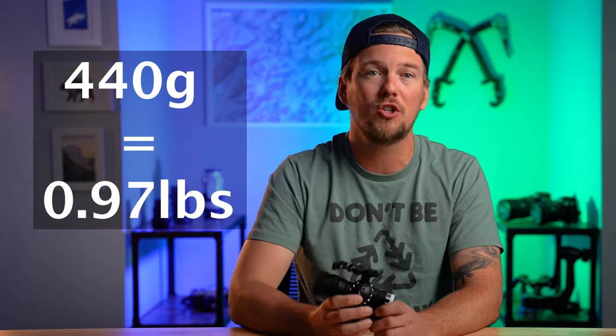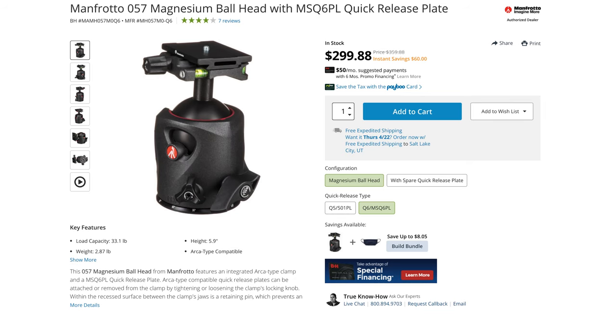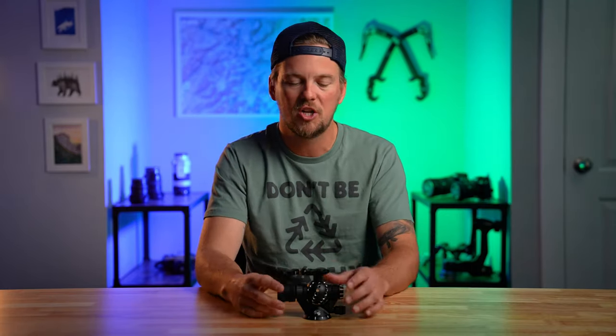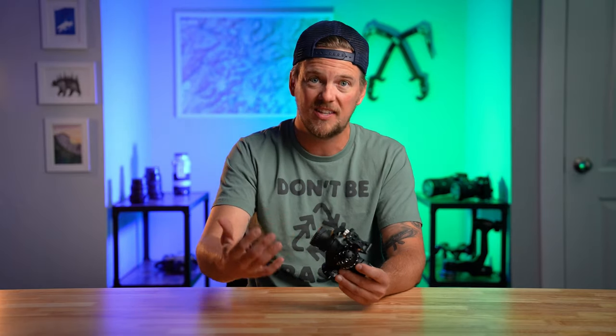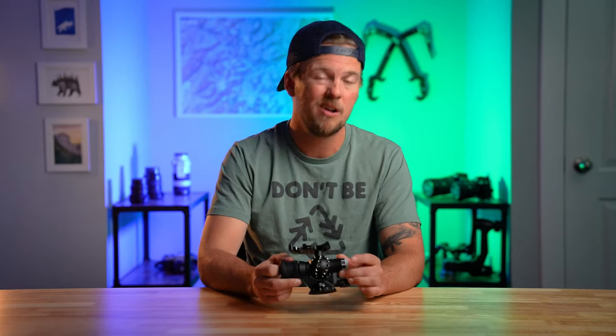As for weight, the entire thing only weighs 440 grams, which is actually one-third the weight of a comparable ball head with a similar load capacity from an unnamed competitor — so less than one pound. The only downside I can see is that volumetrically it's a little big, but that's an extremely minor issue since weight is really the limiting factor for things like airplanes and hiking. Volume doesn't really come into play that much, and while it might look a little bit big compared to a normal ball head, a traditional ball head of this size and weight capacity, this is actually 66% lighter than the competitors.